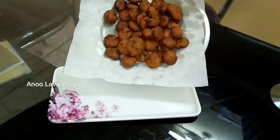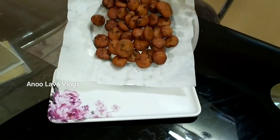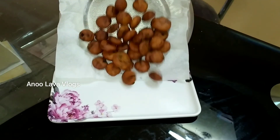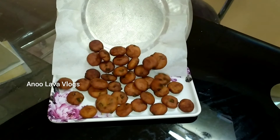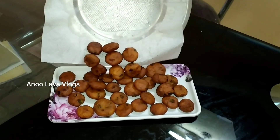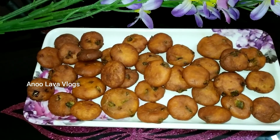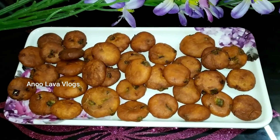I will serve it with small tomato and ketchup. I hope you enjoyed this recipe. Please like and comment in the comment section. If you are watching our videos, subscribe and activate the bell icon. Thanks for watching!